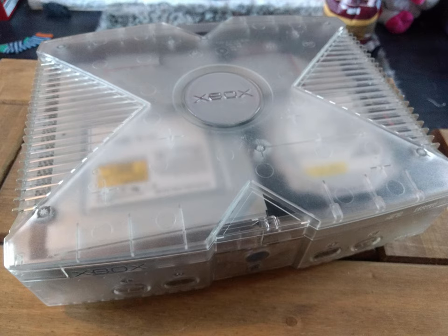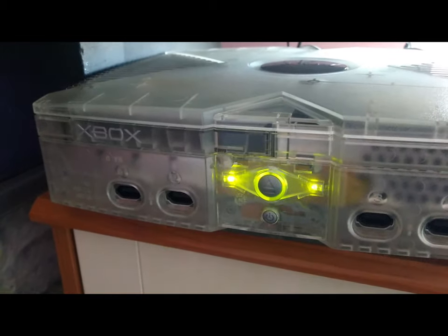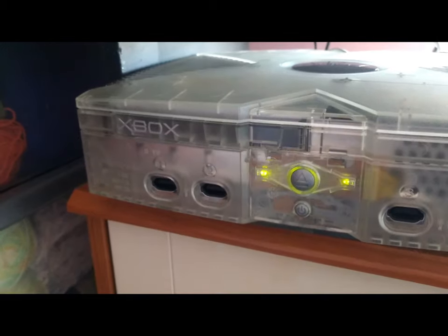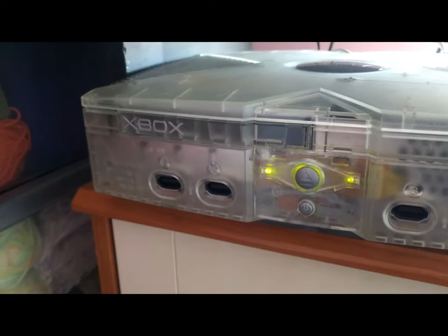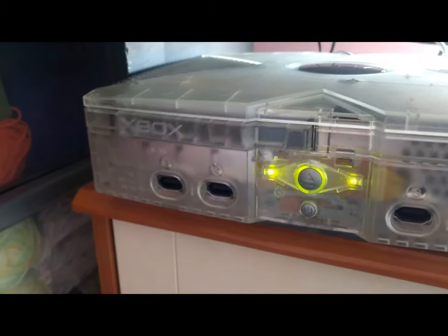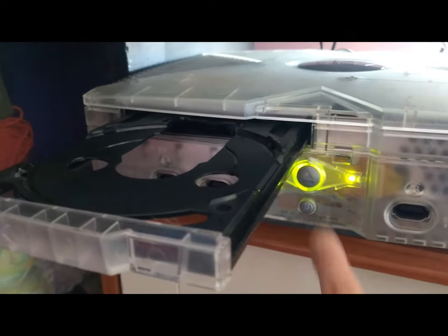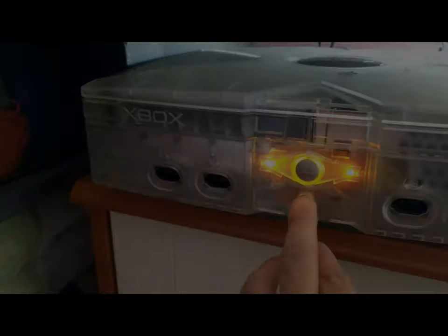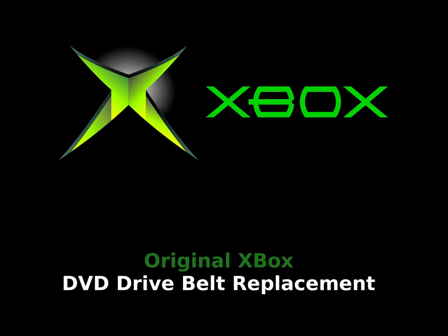And that is it. Once it's all back together you can go and test out your handiwork. Here you can see my drive — it's absolutely working beautifully. It's smooth, it goes in and out without any issues at all. There's no sticking, there's no need to bang on the top of the drive. It's an excellent job done. I hope this helped you fix your DVD drive and have a fully working Xbox. Enjoy.